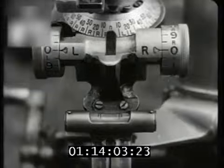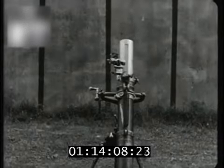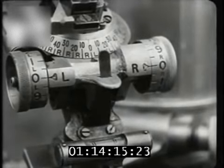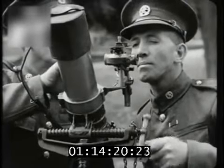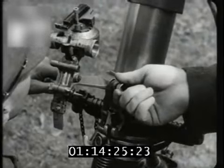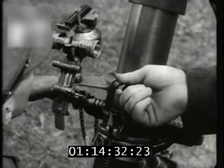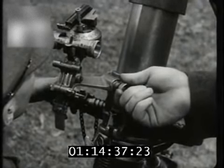The barrel and sight only point in the same direction when the cross level bubble is central. It is therefore necessary to keep the cross level bubble central whilst the mortar is being laid, so a number two is required to assist in laying. The number one must warn the number two which way he is going to traverse, so that the number two shall know which way to turn his cross level adjustments.